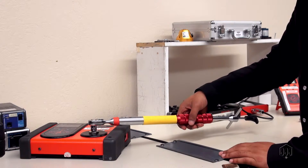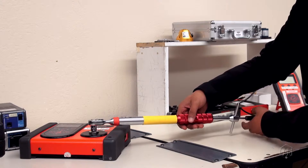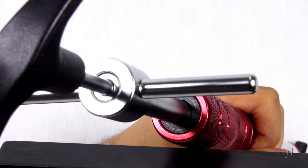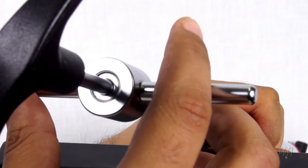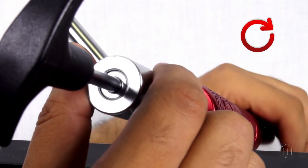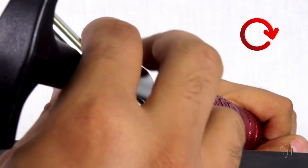Continue the adjustment process until you obtain the desired value. Once the torque is set, hold the wrench steady and turn bar B clockwise to tighten the lock screw. The torque setting is now completed and the wrench is ready to operate.